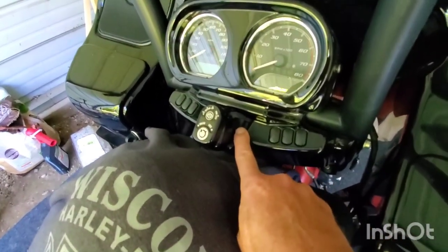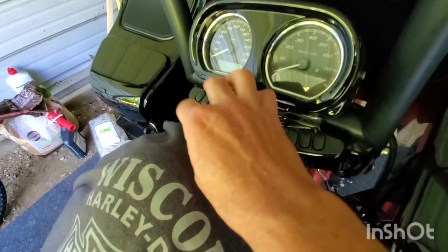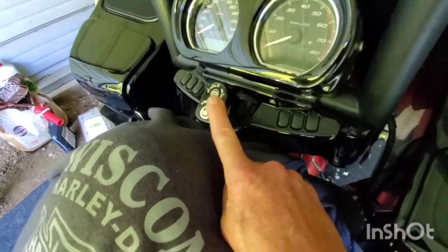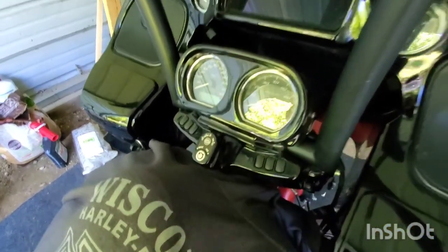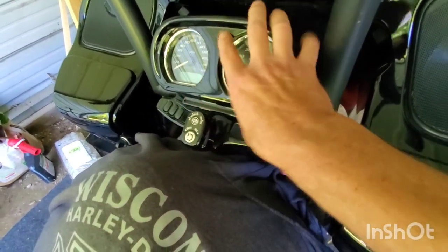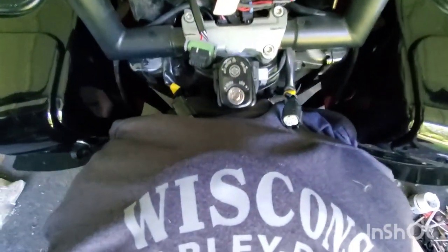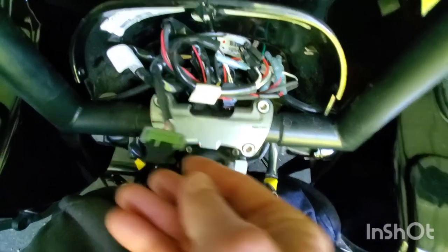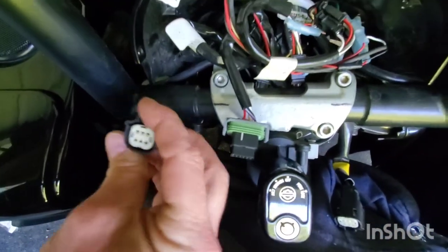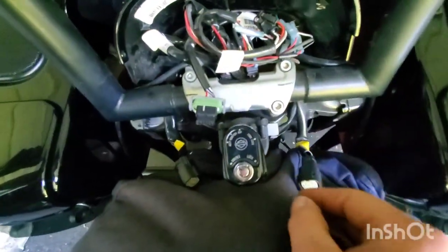I left this piece off until I fixed the problem because I didn't want to break it keep taking it on and off. The first time I did this I took the key off and messed that up - had to go to the dealership and they had to reset it. So leave it on. Take this part off, twist it to get it off. With these handlebars I've got to use pliers and gently take these two screws out, twist it and pull it off, and unplug the wires.